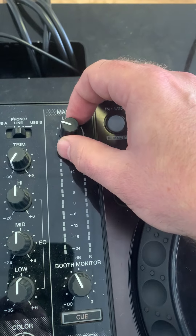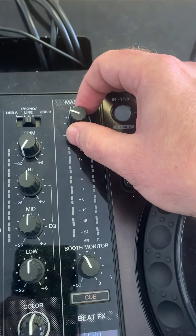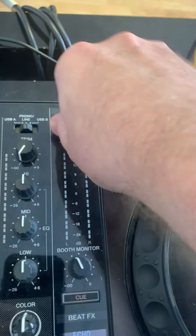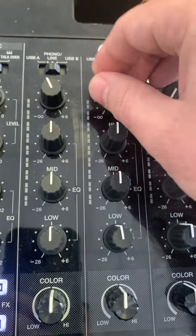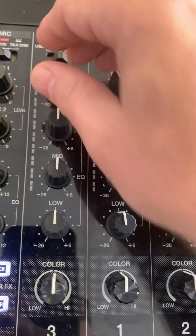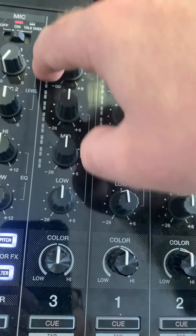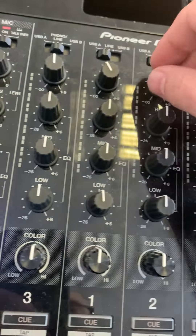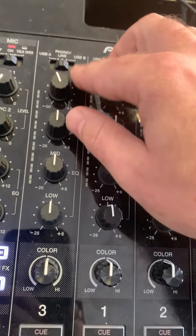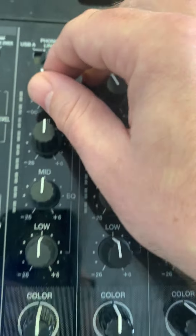When you get a new controller and you're plugging into speakers for the first time, don't smash the master level all the way up — just bring it to there, like that. What will happen is you'll start getting the green VU meters going up and so on as soon as you turn the trim, the gain, or the level up.